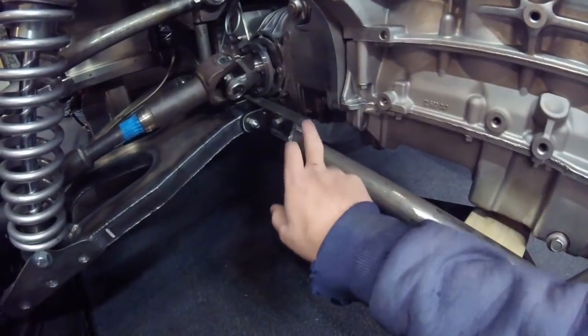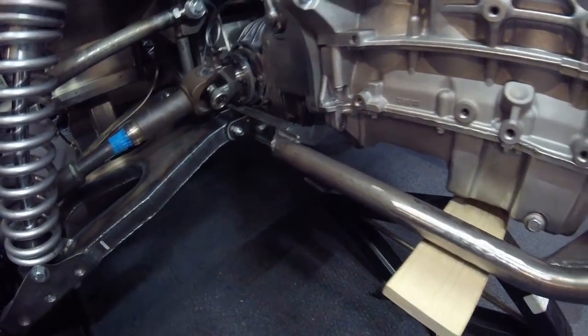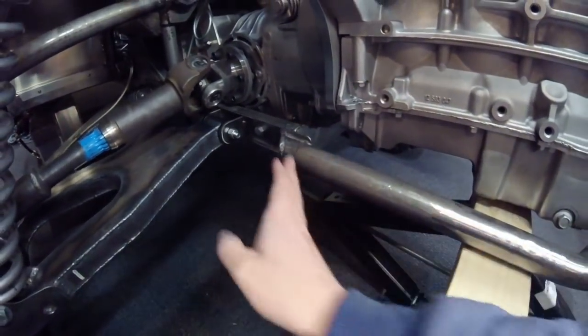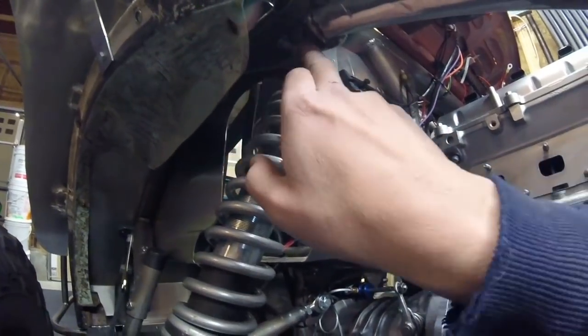So one thing I had to do right off the bat was the cage needed to be moved about two inches farther back. What I did there is I propped it up here in place, took all the measurements that I needed, cut off the old mounts, and fabricated new mounts that were about two inches longer. I did that down here and you can't see that, but I did the same thing up here.